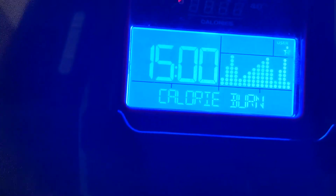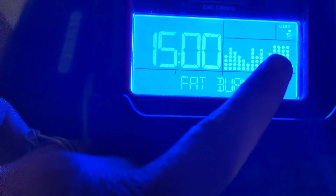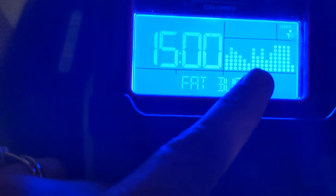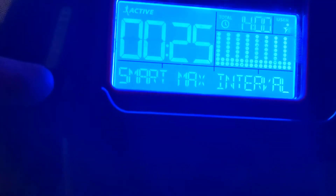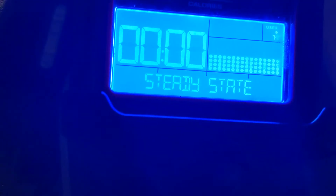They've also got a fat burn program, which is kind of hard because you stay around resistance level 13 for about four minutes — that one's tough. There's a stairs program that goes three, five, seven, nine, then back down to three — pretty simple. All the programs are 15 minutes so you'll be done in no time. There's also what looks like a HIIT program where you go high, drop, high, drop. Then there's steady state where you just go as fast as you can without changing resistance, and a fitness test.